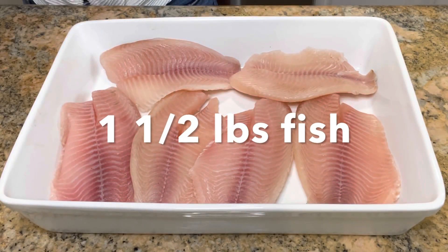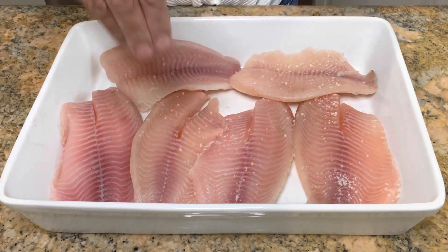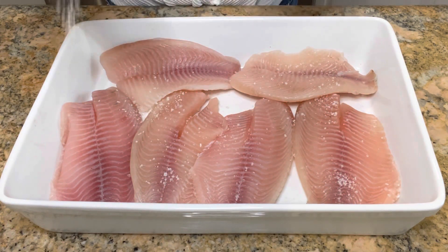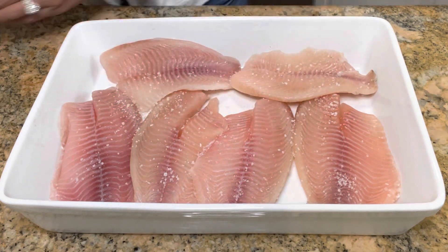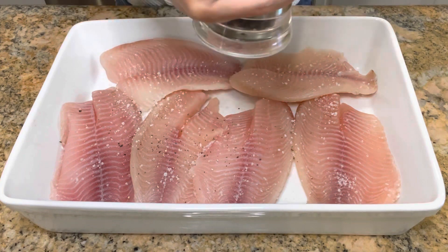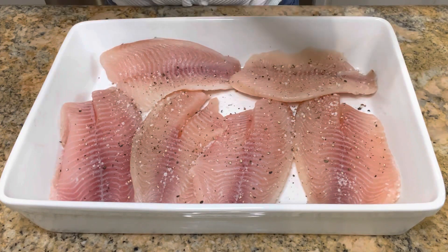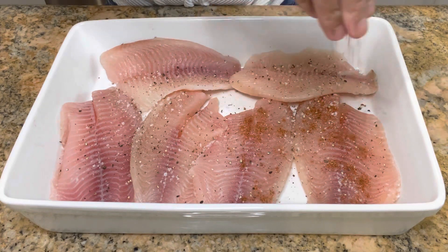Today we are gonna be using one and a half pounds of tilapia fillets, but you could use whatever white fish you desire. Season fish well with salt and pepper. Cod also goes well with this recipe, but I usually use tilapia because it's easy to find and very mild in flavor. Sprinkle over half of the seasoning.